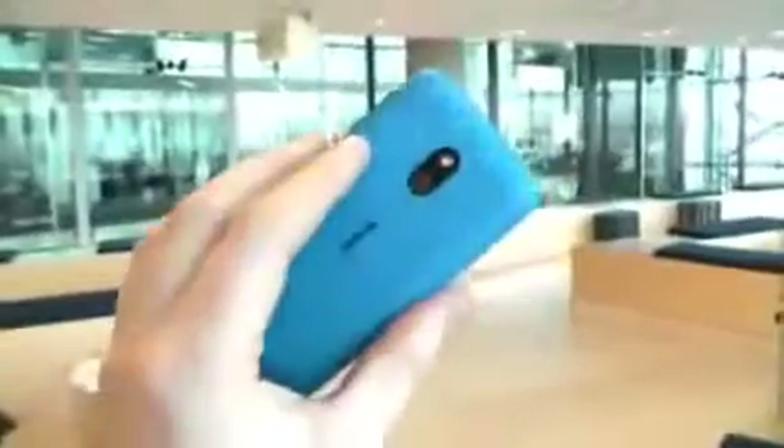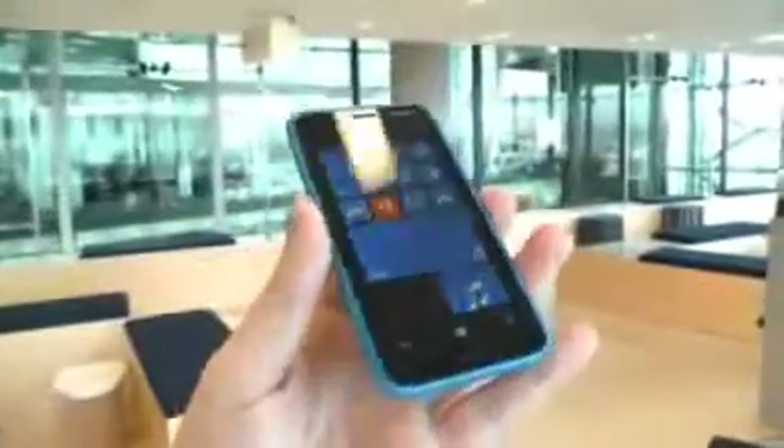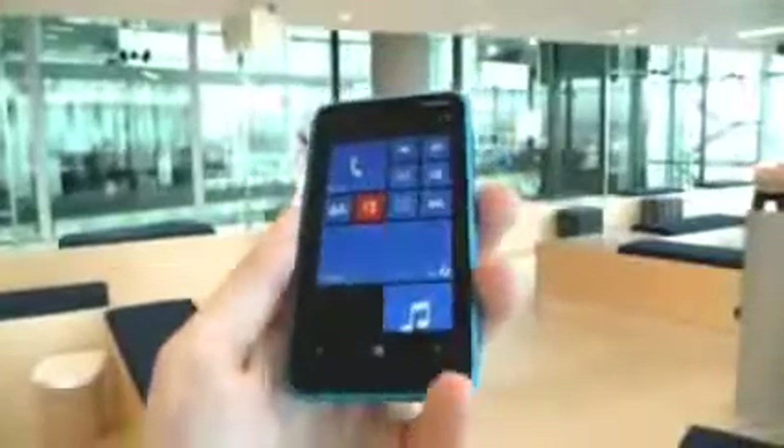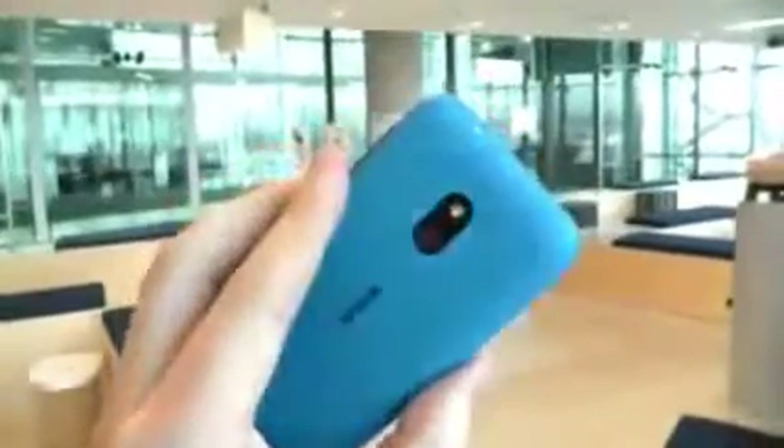Hi, it's Madden Gadget, and we're here at Nokia's HQ in London, and we're playing with the Lumia 620. This is the new entry-level Windows Phone 8 device, and this one comes in a lovely bluish shell.